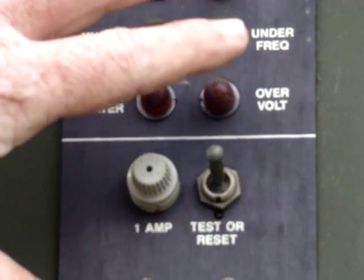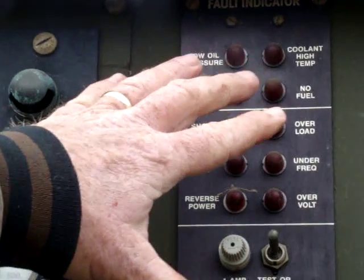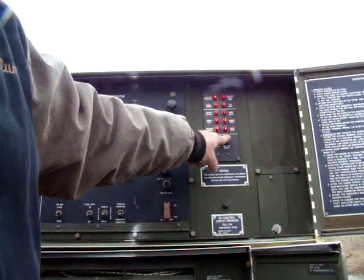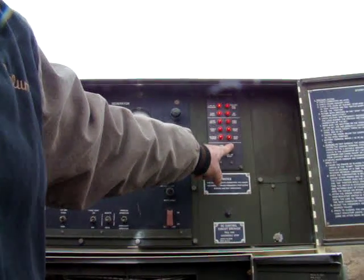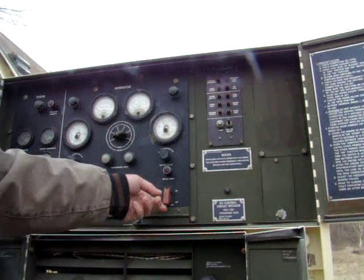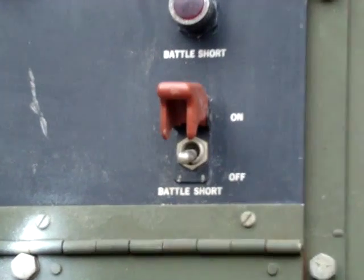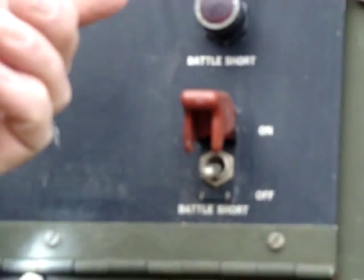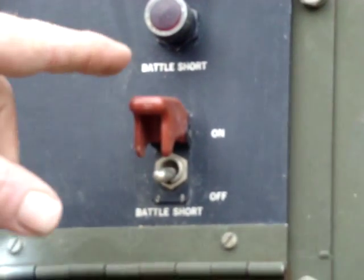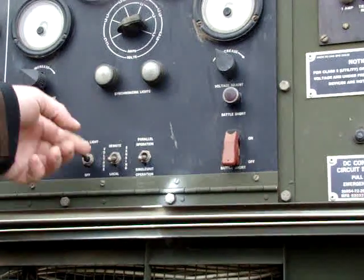The fault indicator panel — this thing is self-diagnosing to a degree; if there's a problem it'll let you know what it is. If you want to check your lights, it has a test mode so you know all your indicator lights are working. It also has a battle sword switch — if the unit is damaged and would normally not generate, you can throw that switch to make it generate even if it destroys itself. In battle, that might be something you do.